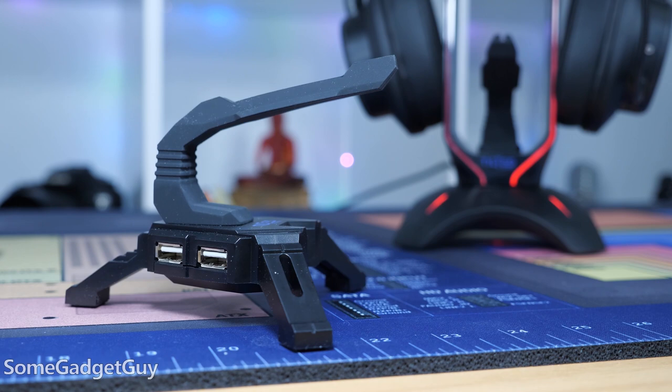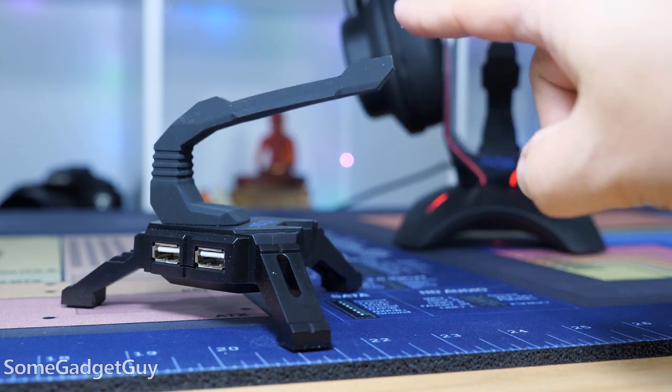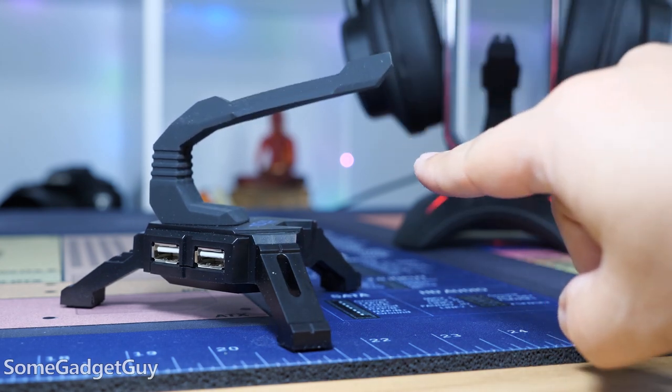Tilted Nation also sells a similar mouse cable arm standalone, if you just want that to float the cable.